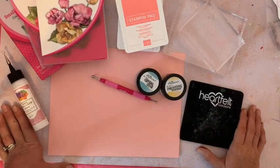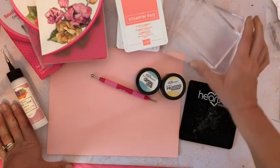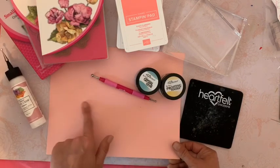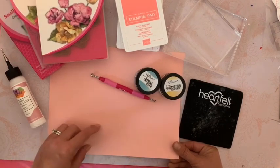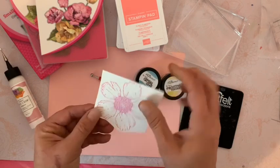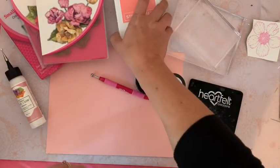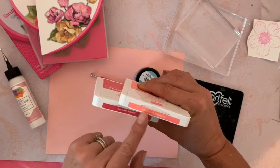Pour réaliser ces roses, j'ai déjà préparé tout le matériel dont j'avais besoin : mes blocs acrylique pour tamponner, et mon papier. J'ai choisi un papier coloré parce que pour ces roses il va falloir colorer devant mais aussi à l'arrière, car nous allons voir l'arrière. Pour gagner du temps, j'ai choisi un papier coloré, mais vous pouvez très bien prendre du papier blanc et colorer vos pétales.